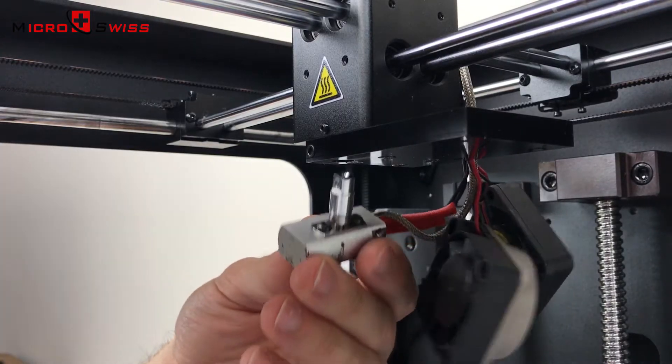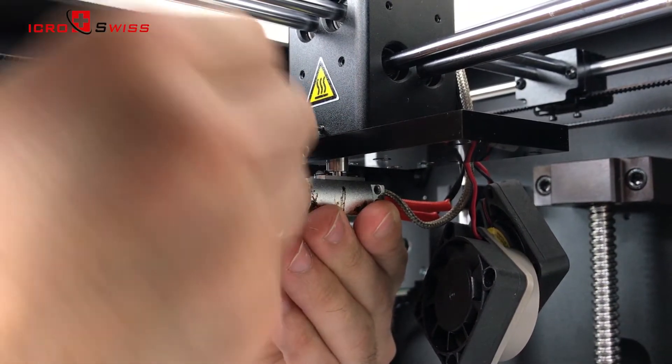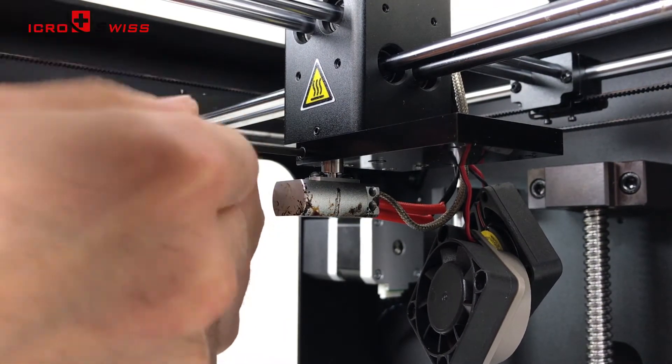Insert the hot end assembly into the extruder. With a 1.5mm Allen wrench, tighten the top set screw. Clamp the cooling block to tighten the thermal tube.